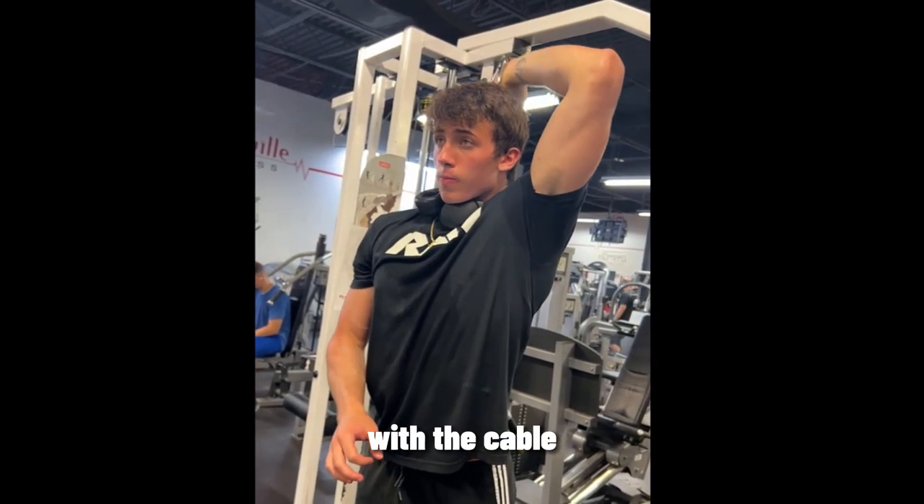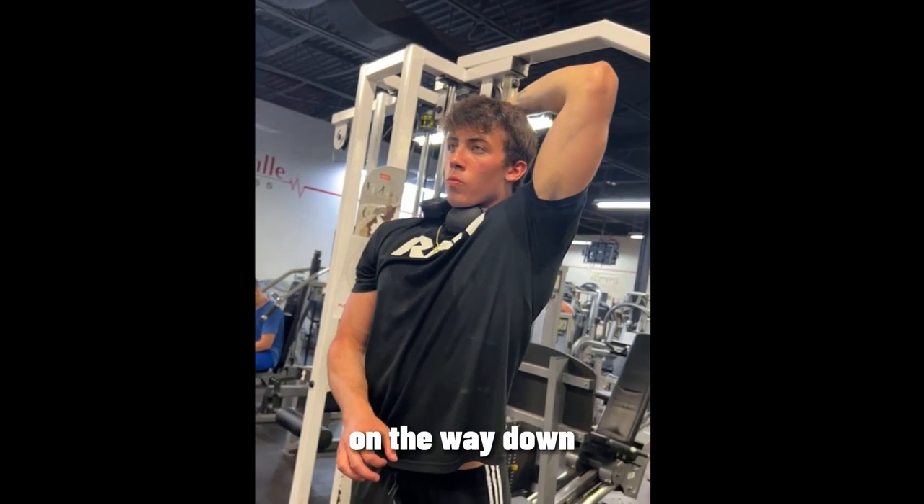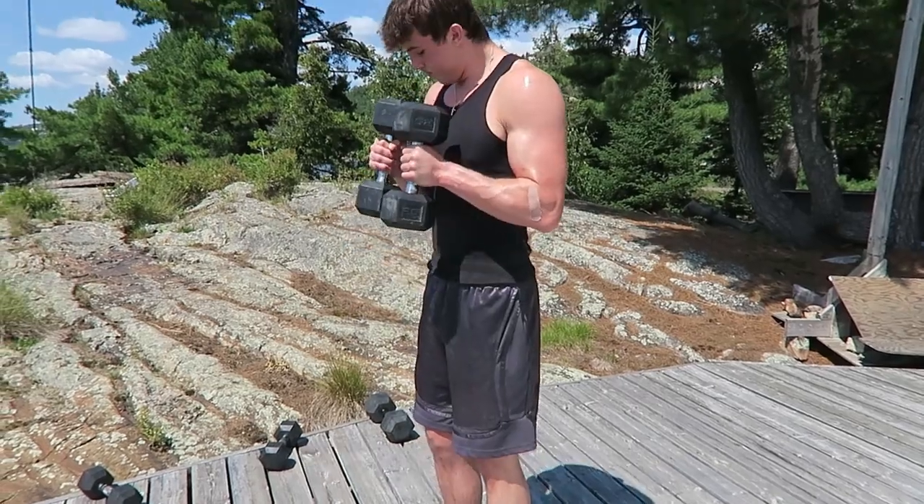The next exercise is the tricep overhead cable extension. I like to perform these in the eight to twelve rep range with the cable, and I always make sure that I'm controlling the weight on the way down.